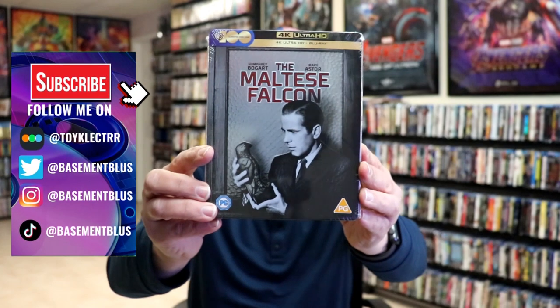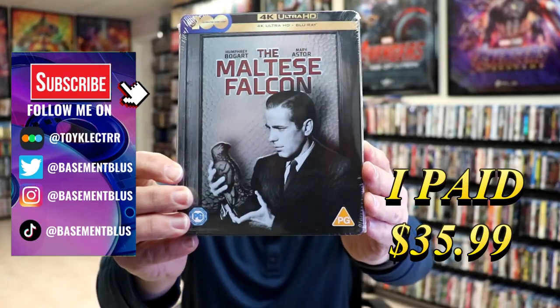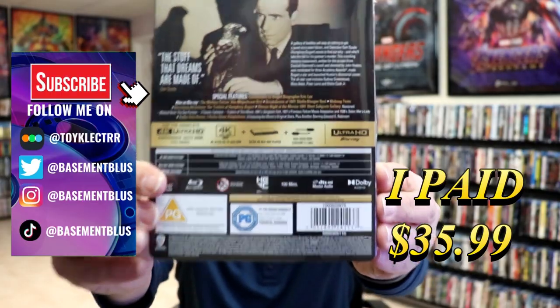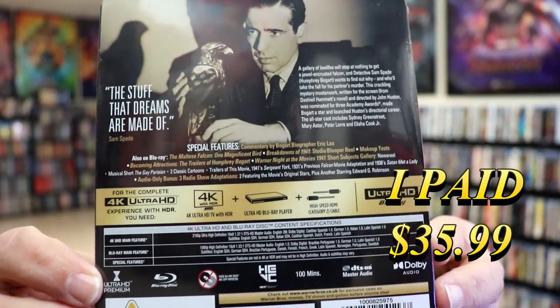So I received my order for the Maltese Falcon. This is a 4K Steelbook with a Blu-ray. Here's the front, and here's the back. If you'd like to check out these special features, you can go ahead and pause and do so.